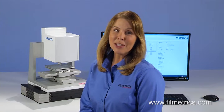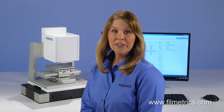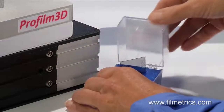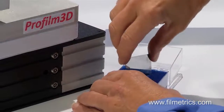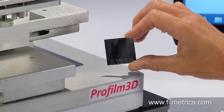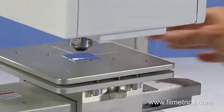Hello, I'm Jodina from Filmetrics. I'd like to show you how easy it is to make a measurement with the Profilm 3D. The Filmetrics step height standard has several features of interest and is used to calibrate the Profilm 3D. This demo will be looking at a single step feature on the standard. Let's have a look.